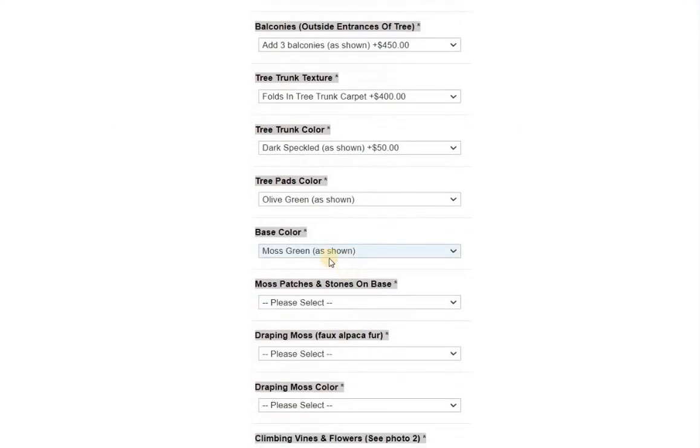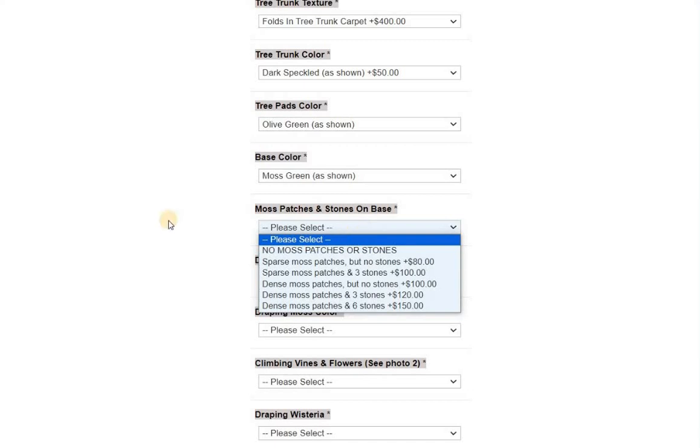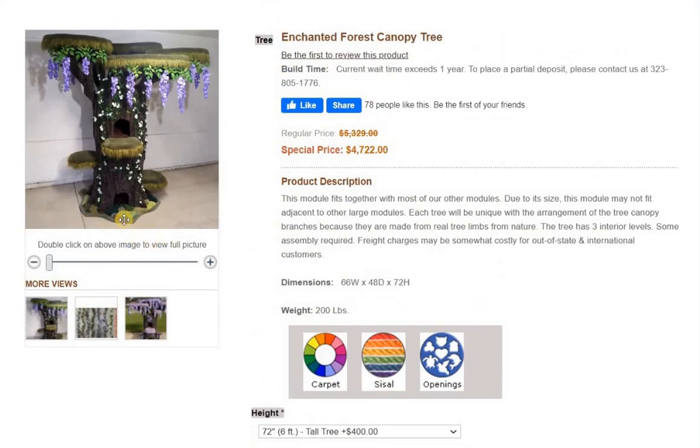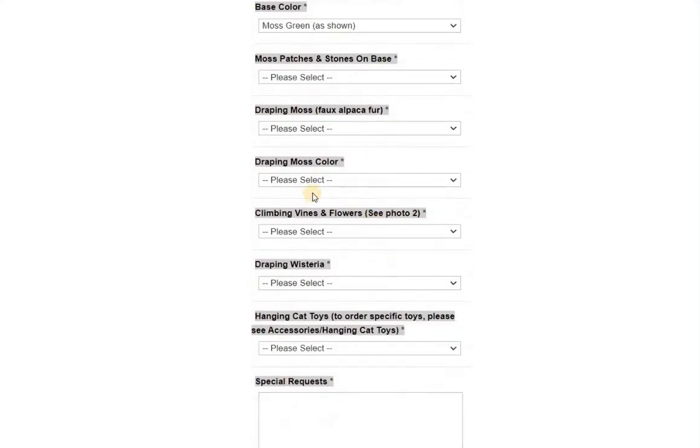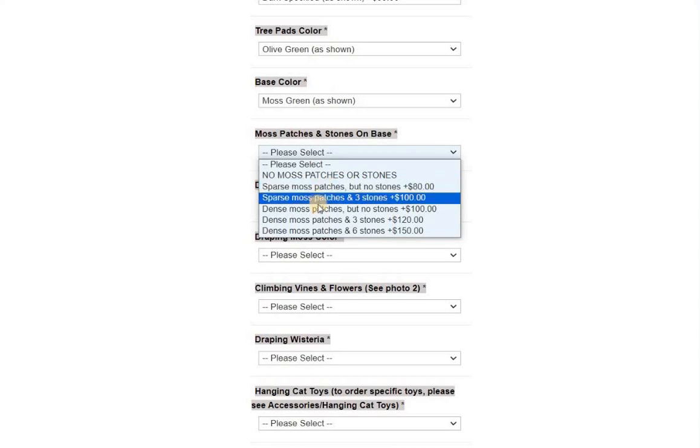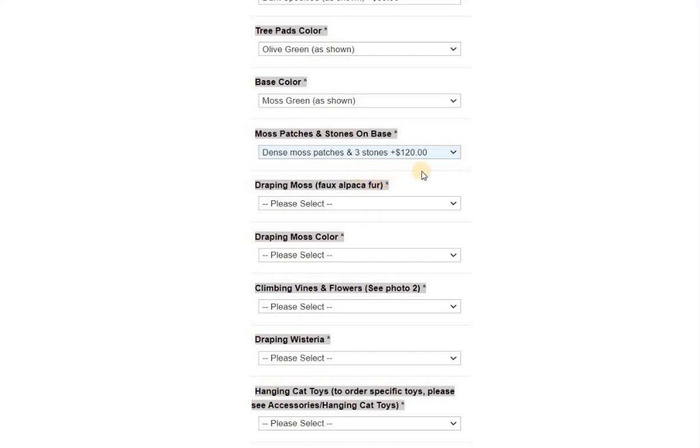Moss patches and stones on the base: this actually has dense moss — I'm going to say three stones. For the canopy tree, there's not a whole lot of surface area outside the tree to do a lot of moss patches, that's why it's a little less money than some other items with more surface area. If you go with dense moss on the tree stump module or the log and tree perch, it's going to be more pricey than $120.